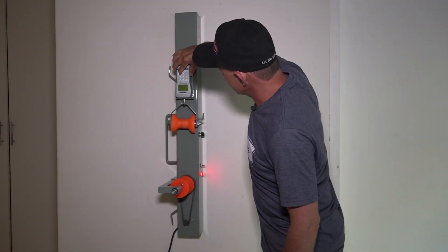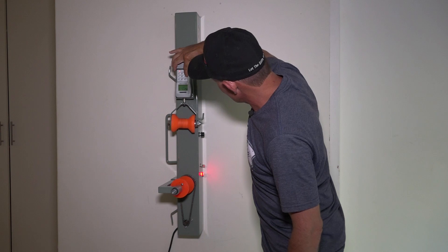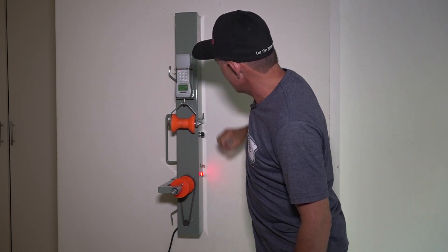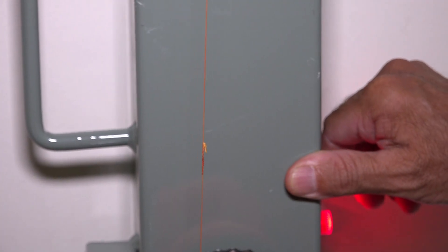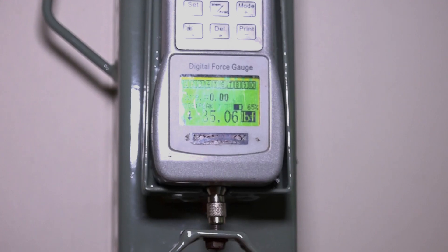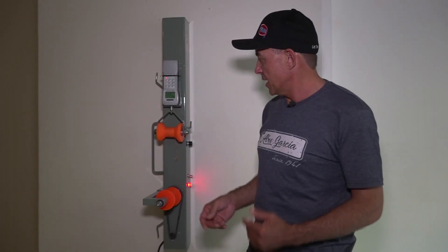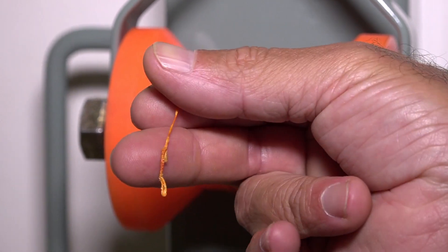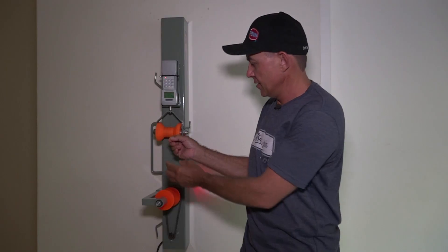We're doing test number two — switch it on. The first knot broke at 30 pounds and the second one at 35 pounds, so there's a five-pound difference. Both knots snapped at exactly the same spot, which shows some consistency. Obviously at the bottom where the braid pinches is where it parted, and that's where I would have expected it to part.